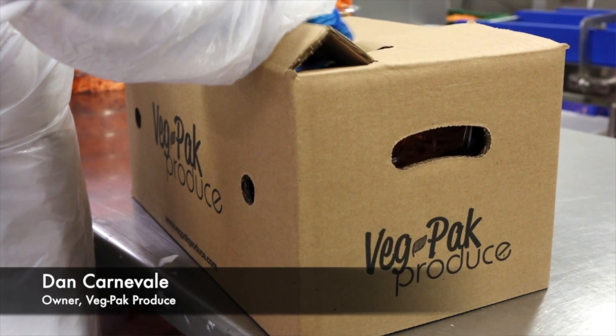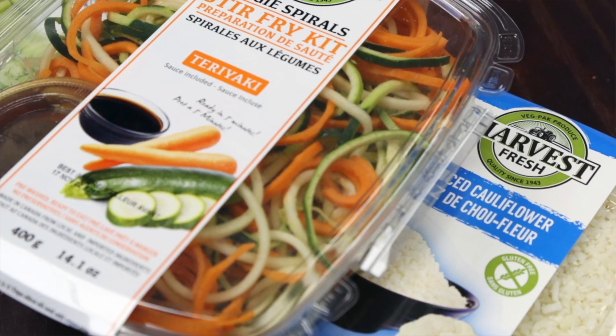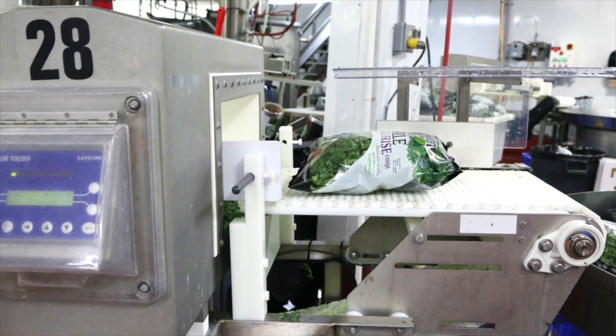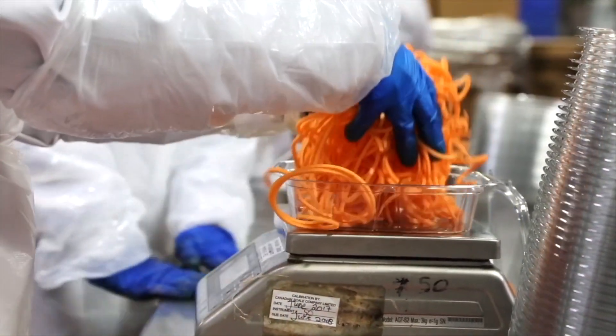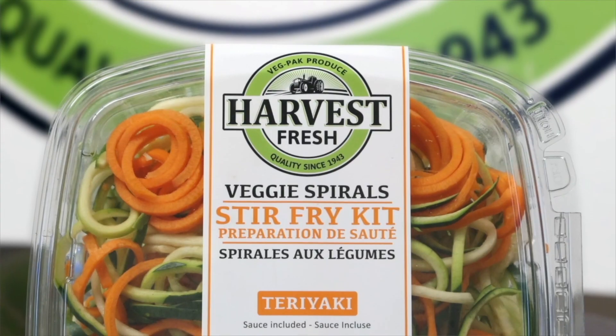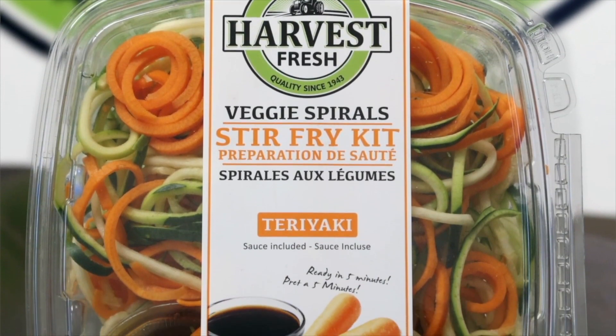My name is Dan Carnevale. I'm with VegPak Produce. We're a wholesaler at the Ontario Food Terminal and we also have a fresh cut division. Our main products are spinach and kale, and we recently launched a line of spiralized vegetables, rice vegetables. We also do a lot of fresh cut vegetable trays. The most recent one is a stir-fry kit.